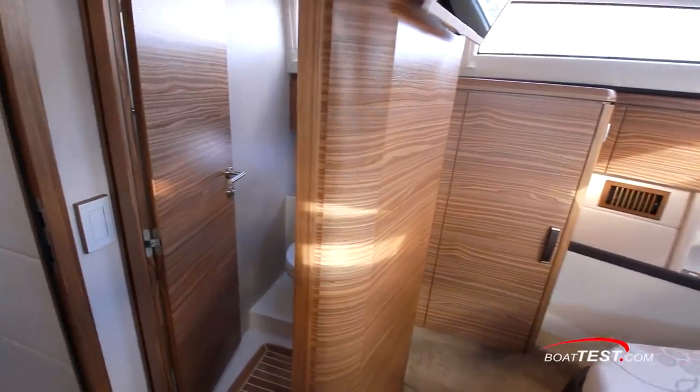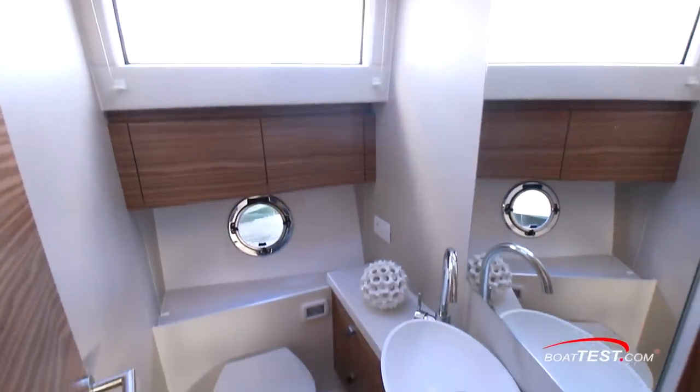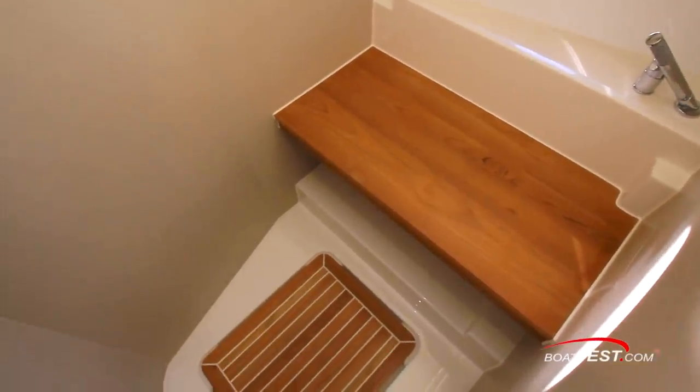The 48 utilizes a split head arrangement. To starboard is a door to the water closet with sink, cabinet storage, and opening port light. And opposite is a separate shower stall with bench seat.